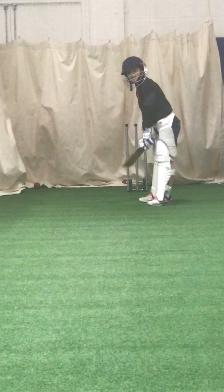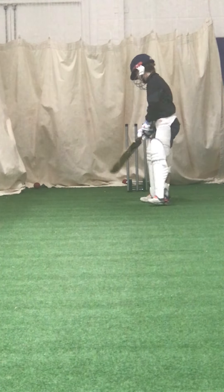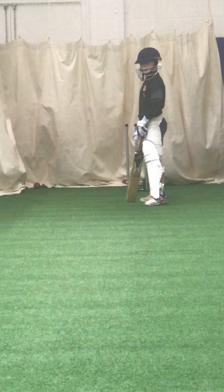Fine leg — ready? That's a great shot. Right, last two. Last two and you're done.